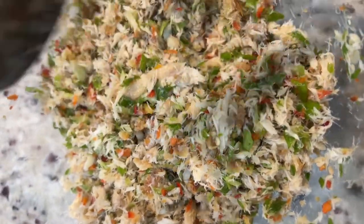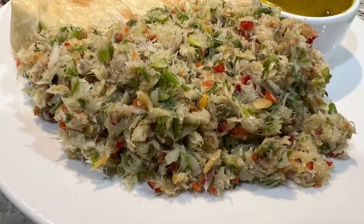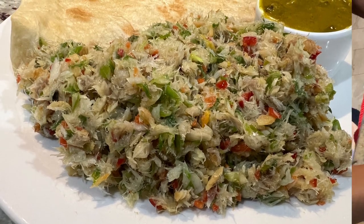Welcome back to another video. I hope you guys are all staying safe and doing well. Today I'm going to be making some salt fish choker, so welcome to my channel and stay tuned.